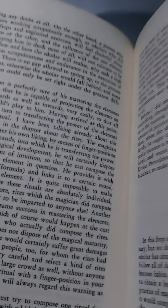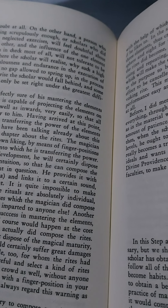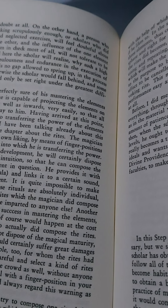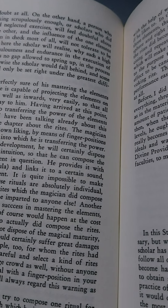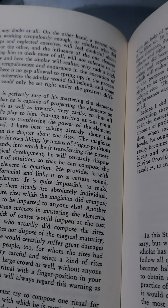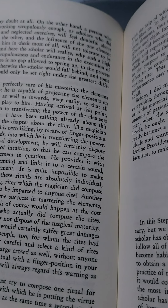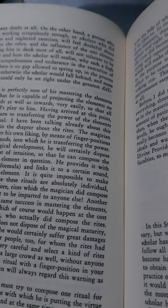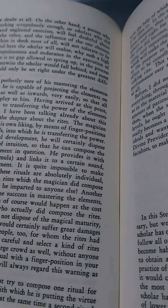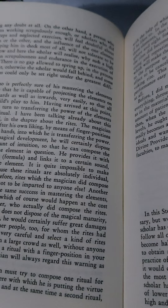The scholar who is perfectly sure of his mastering the elements will soon notice that he is capable of projecting the elements on all planes, outwards as well as inwards, very easily, so that all seems to be a child's play to him. Having arrived at this point, the magician can turn to transferring the power of the elements into a suitable ritual. I have been talking already about this problem in detail in the chapter about the rites. The magician forms any ritual after his own liking, by means of finger positions and gestures of the hands, into which he is transferring the power. According to his magical development, he will certainly dispose of a sufficient amount of intuition, so that he can compose the ritual suitable to the elements in question.